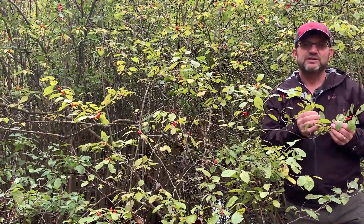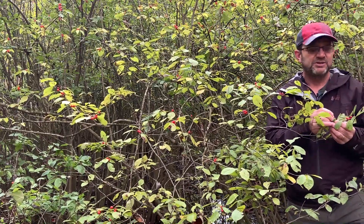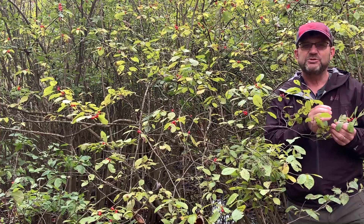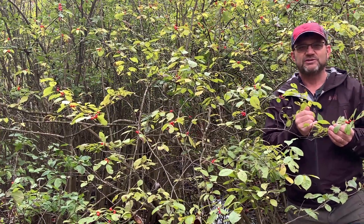In the spring these will produce clusters of whitish-green flowers. Those flowers will be in clusters of two to about four, and then they'll also produce these fruits later in the year.